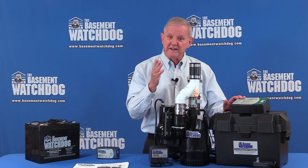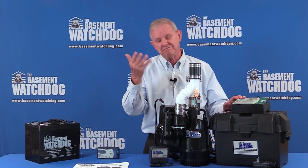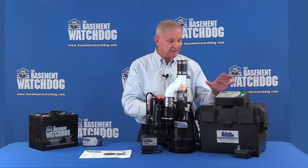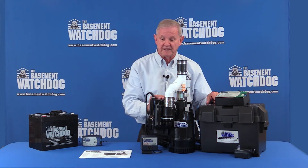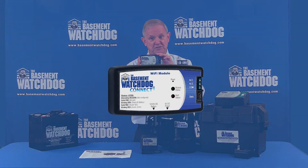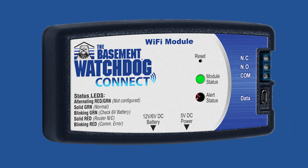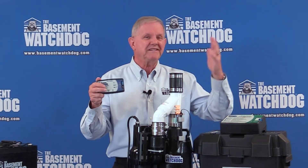In this controller there's a timer, so once a week it turns the backup pump on and says, hey, are you out there? Are you working? Are you ready to go? There's also the availability of a USB plug that connects to our Wi-Fi unit, which is a separate purchase. This connects to the brain of the Watchdog and it sends you a text, it sends you an email — you know what's going on in your basement all the time, even when you're on vacation.